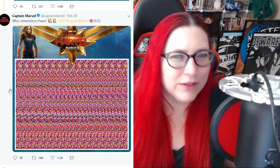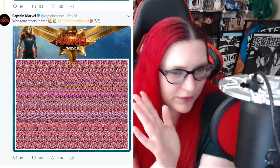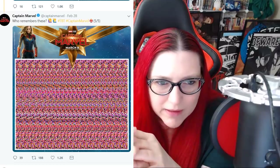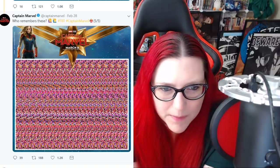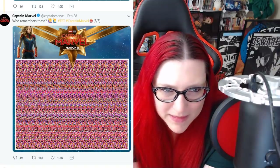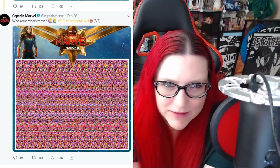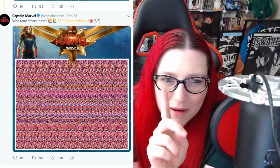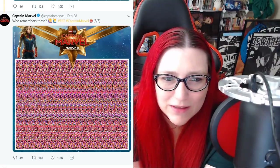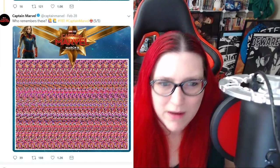And last and certainly least, here we go. All right, I got to get a little closer. I got to make sure my pop filter isn't in my line of sight too. Last one. Pause it if you're working on it still. That's it. Really? It's just the logo — pause it if you don't want the spoiler. It's just the logo. It's just this spiky, stupid Wonder Woman knockoff logo.